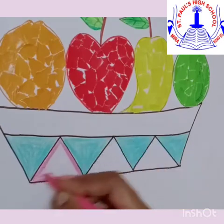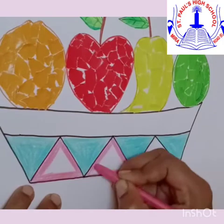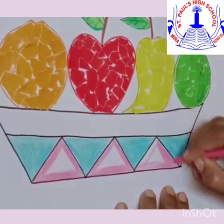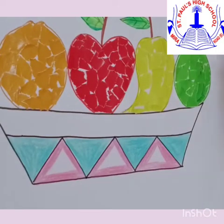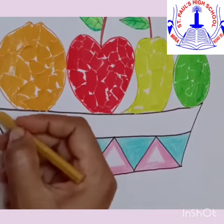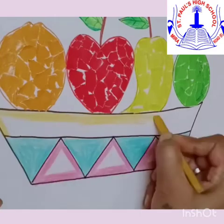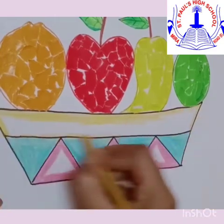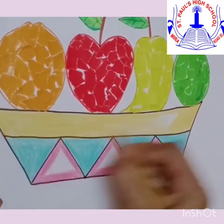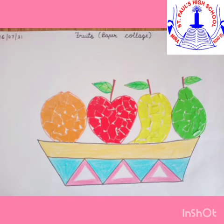Children, the benefit of colouring with different colours helps you to sharpen your memory and to increase your concentration — and you love to do colouring! It's your creativeness to use different types of ideas. Here, our fruit basket is ready.